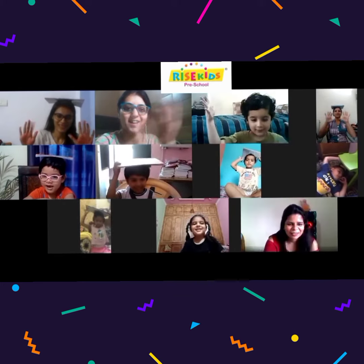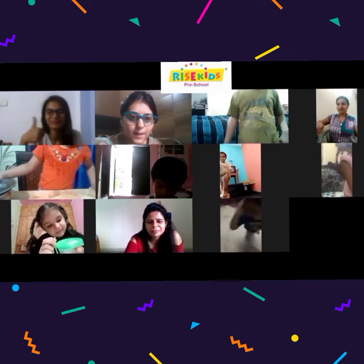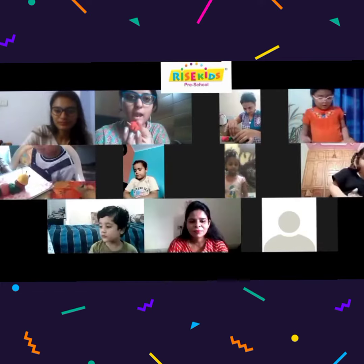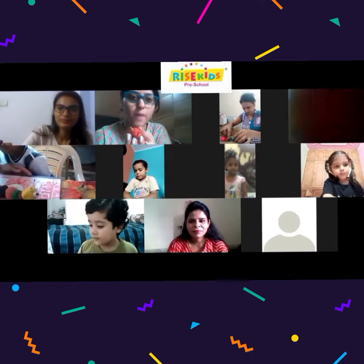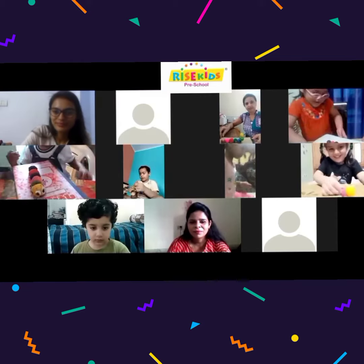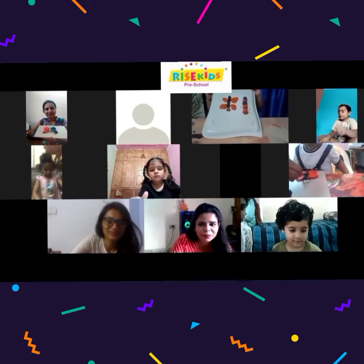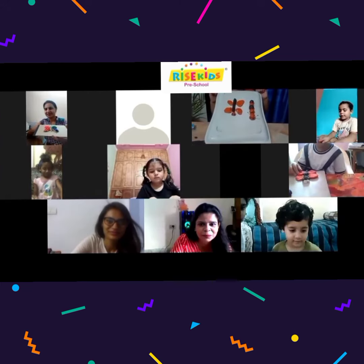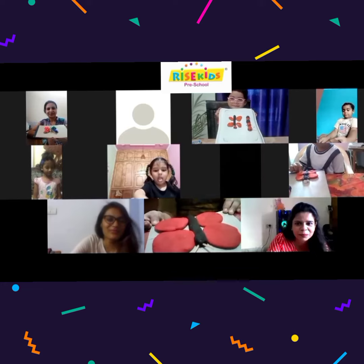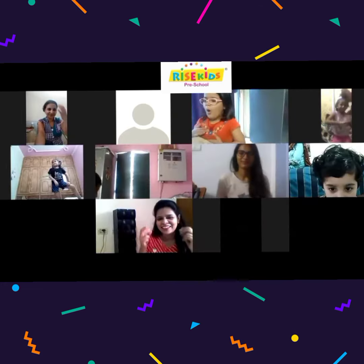Well done, well done, great. So first we will make a caterpillar. Round, round, round, like this. And break the magic stick in two parts. And then put antennas like this. Oh wow, it looks amazing. Avni, can I see your face too? How cute. Lovely, cute smile. So let's do it.